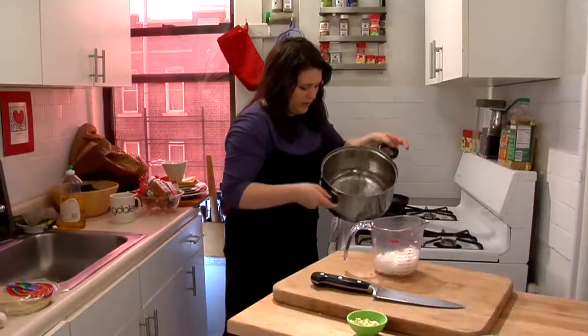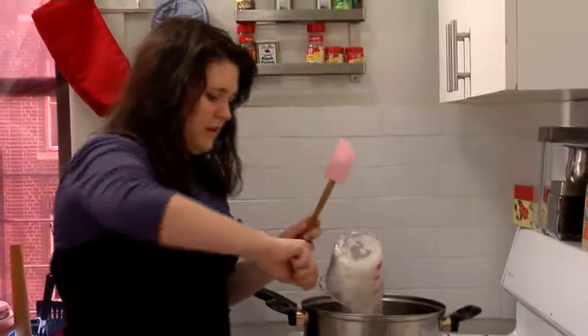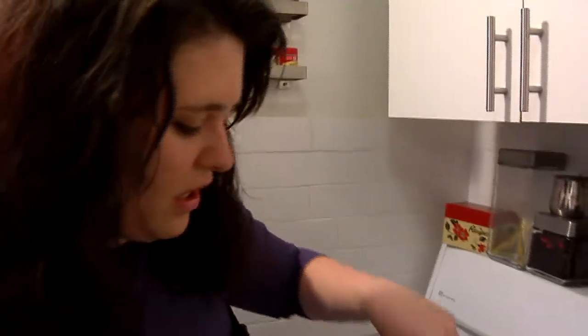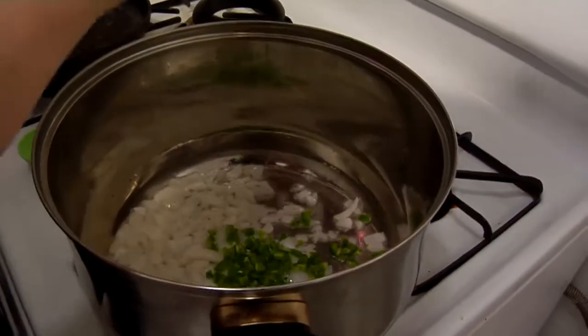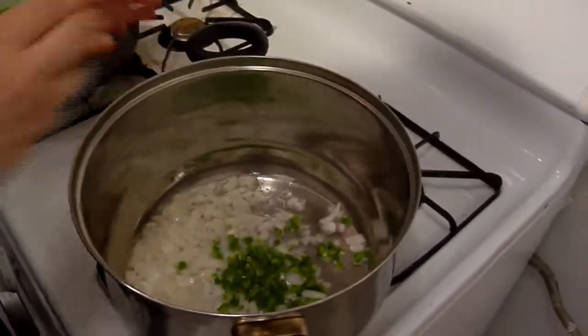Turn on high heat. Today we're gonna use some peanut oil. Let it get real hot, then we're gonna add our onions. Let them get kind of translucent before we add our garlic and our jalapeno. It's just not something you can really get outside of Austin, Dallas, Houston, San Antonio — which if you've never visited, you really should, because Texas is truly a special place.